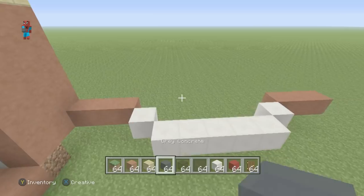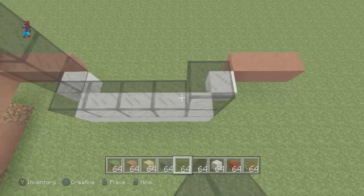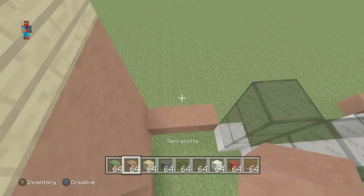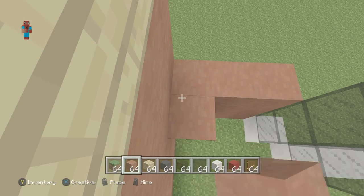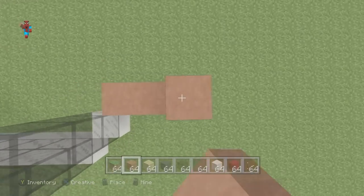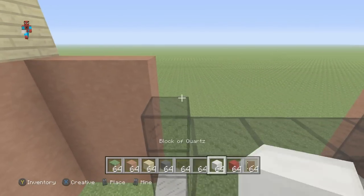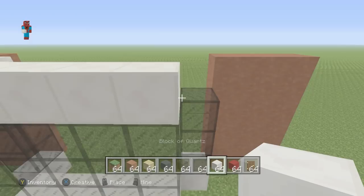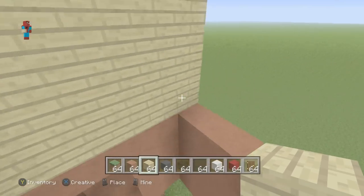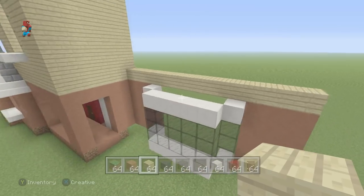Place three rows of glass on top of the quartz — one, two, three — and repeat for each quartz position. Place terracotta everywhere else coming up as high as the terracotta all the way around the front of the house. The terracotta and birch planks want to be consistent in height all around. On top of the window, place an additional layer of quartz block. Then on top of the terracotta coming across, place rows of birch wood planks just behind and above the window.